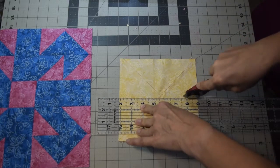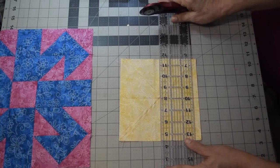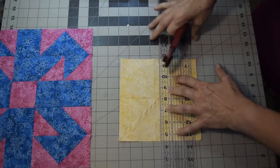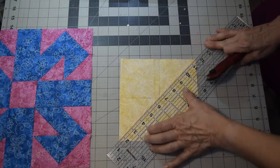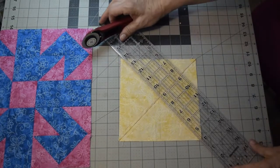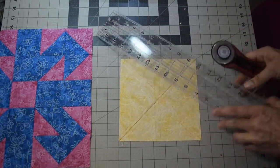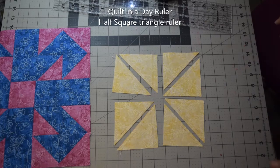Take your rotary cutter and cut it in half, carefully lifting and laying down your ruler. Do it in the other direction as well — line up where the stitches cross, make sure your ruler is straight, then cut. Go between the stitching from corner to corner in each diagonal direction. This cuts it into eight pieces. You'll do this twice for a total of 16 half square triangles.